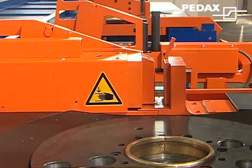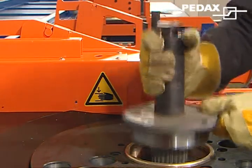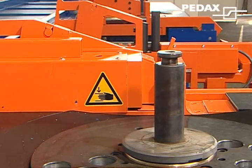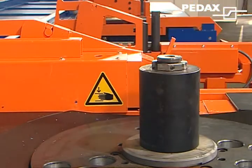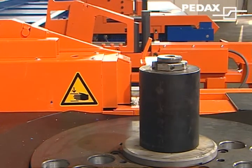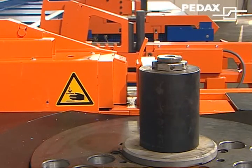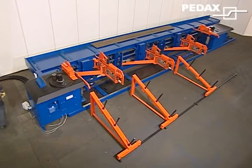The Pedaxe plug-in tool system with splines guarantees simple and fast retooling. The stable hydraulic clamping fixtures and counter holders, as well as the guide elements that are so important for precise good support, automatically adjust themselves to the tool and to the bar diameter.